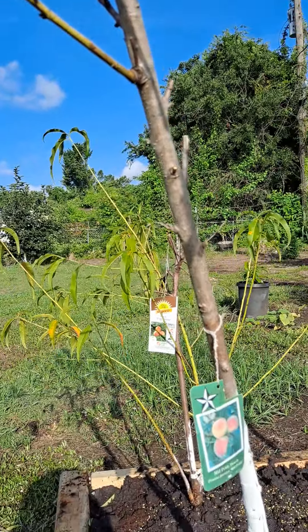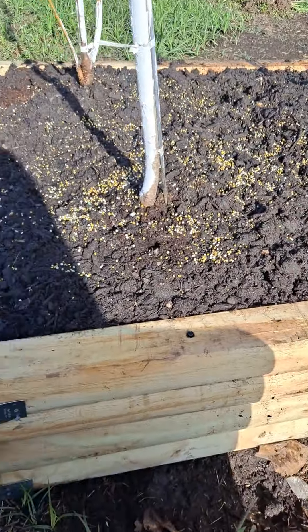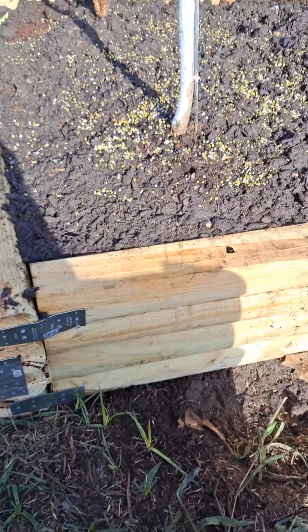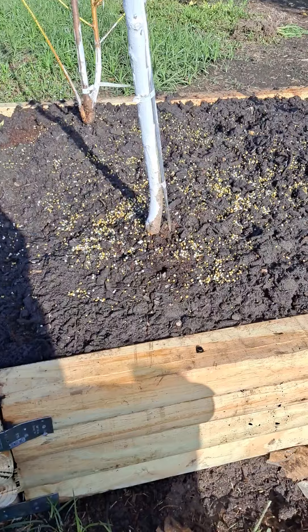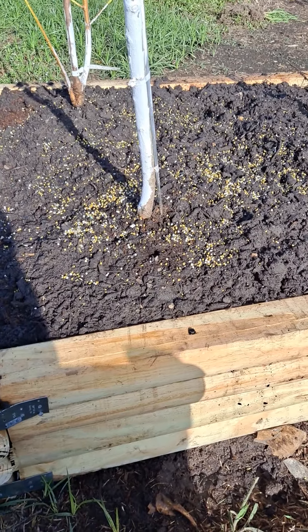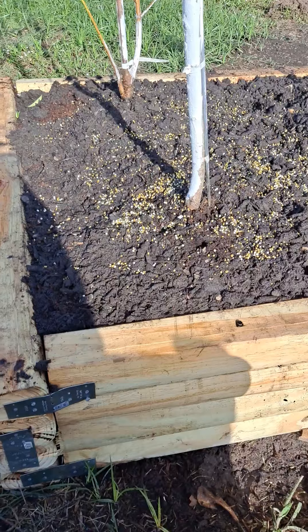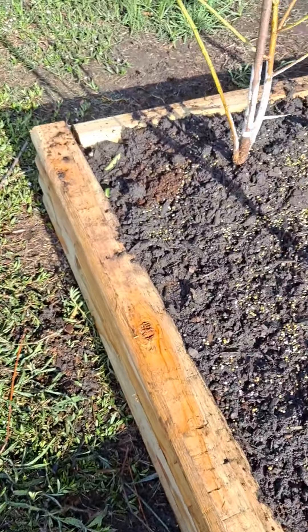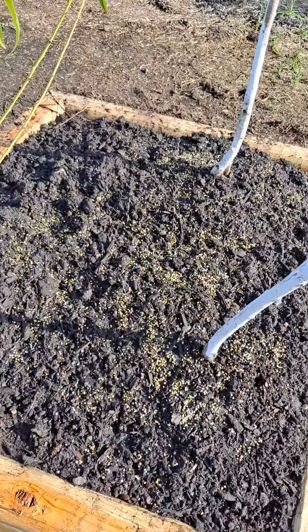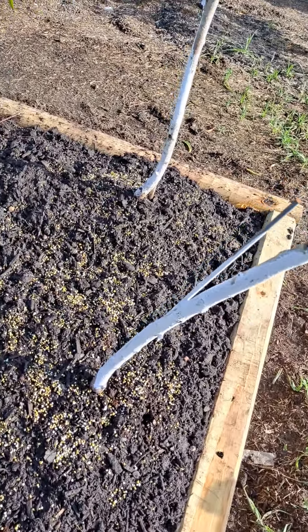I don't know if it's going to survive, but it seems like that one might. So what I did is make this — my husband made it for me and I put dirt in it, some peat moss, some coffee grounds, some perlite. And I planted three trees: two peaches and one nectarine.